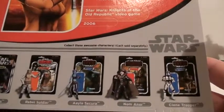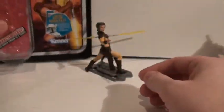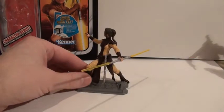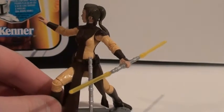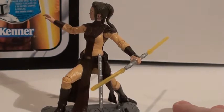There are the other figures from the wave, including Ponda Baba, Rebel Soldier, and the B-Wing pilot. I have all those and I'll be reviewing them sooner or later. She comes with her ignited double lightsaber — her trademark yellow double lightsaber — and she also comes with an unignited one that she can hold on her belt, so that's nice.